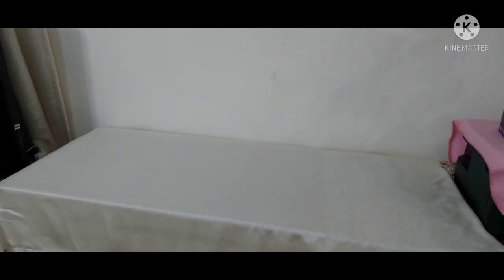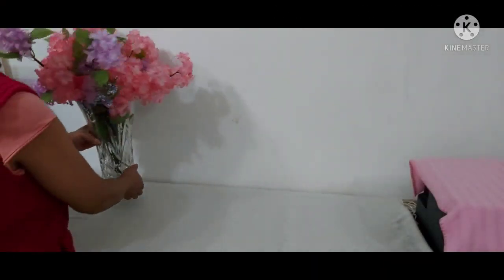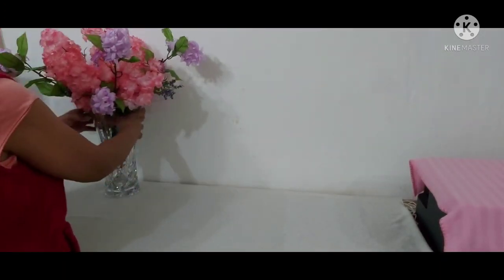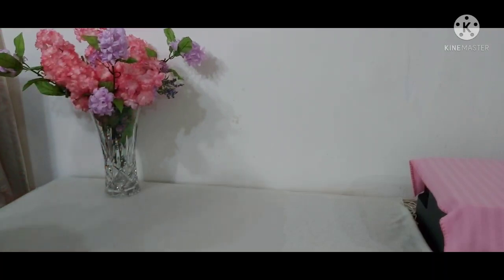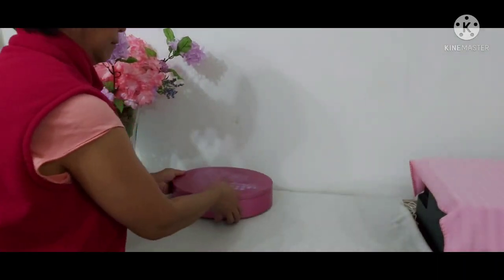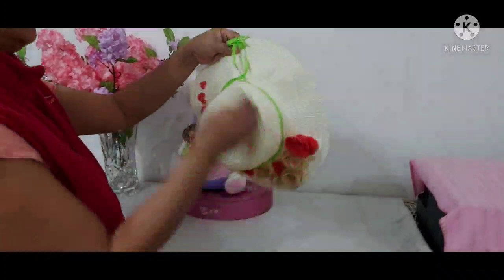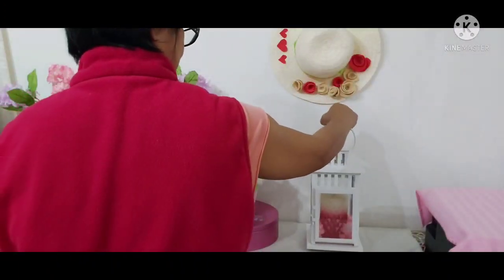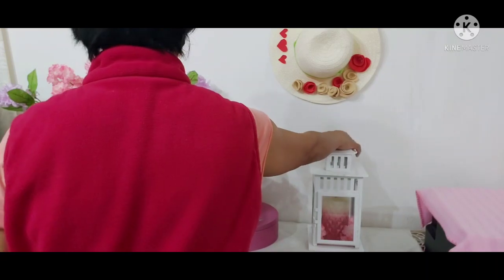Let's put the runner on our console table, and now let's put all our decorations together. First we put our flowers, and now let's put Mrs. Bunny with the eggs, and of course I got this cute little hat with my candle.